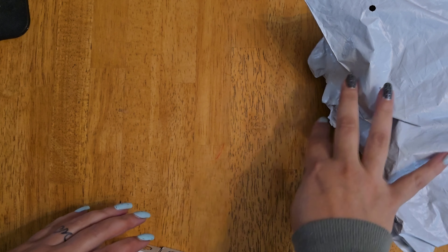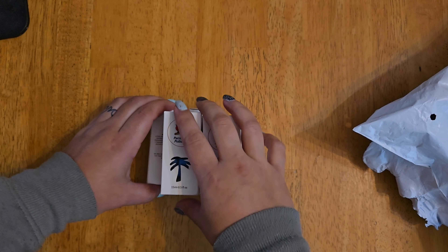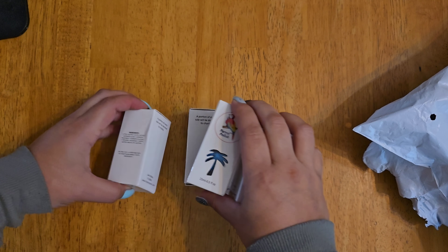Hello everyone! I have a quick video for you today, and probably another one later, and more videos over the next couple of months. Today I'm doing nail mail.